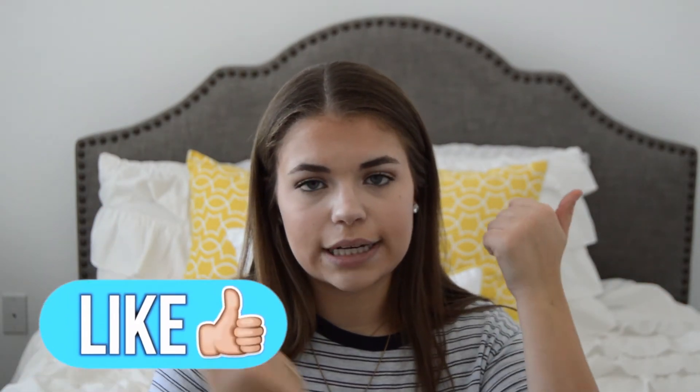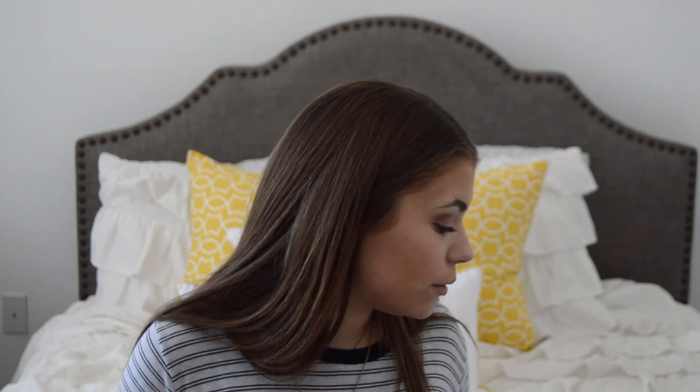Thank you guys so much for watching this video. If you enjoyed it, you can hit the thumbs up button. I'm pretty surprised I really didn't have that much junk in my purse, because I normally have quite a few wrappers and pieces of paper. Who else can agree that your purse is basically a black hole for papers, wrappers, straw wrappers — all that kind of stuff? Thanks so much for watching and I'll catch you guys in the next video. Bye!